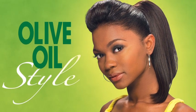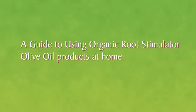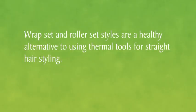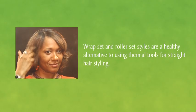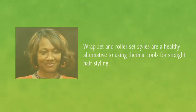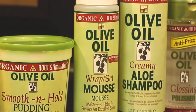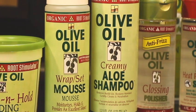Organic Root Stimulator presents Olive Oil Style, a guide to using Organic Root Stimulator Olive Oil products at home. Wrap setting with Organic Root Stimulator Olive Oil Wrap Set Mousse. Wrap set and roller set styles are a healthy alternative to using thermal tools for straight hair styling. The Organic Root Stimulator Wrap Set Mousse is the perfect setting product for styling your hair at home.